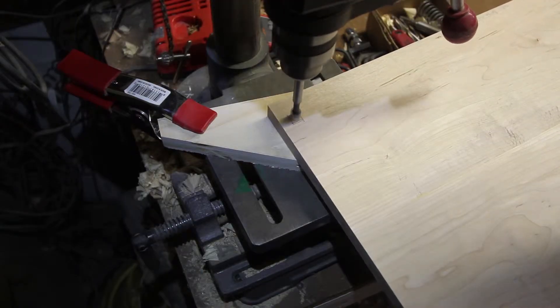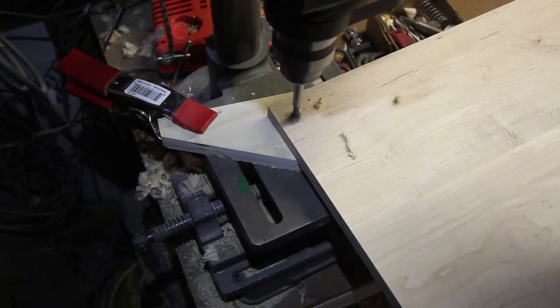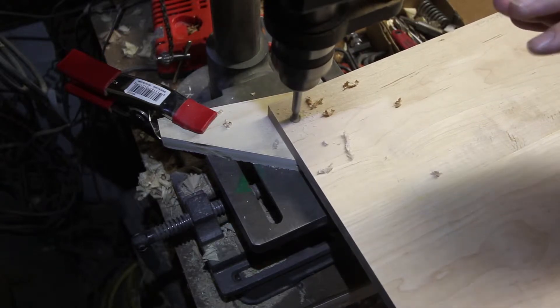Then I drill some holes for the mortises. One thing I learned here is to make sure to have a backer block underneath. The first couple I didn't have a backer block under, and I blew out the back side of them, so that was a bit of a hassle.